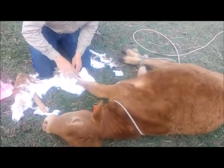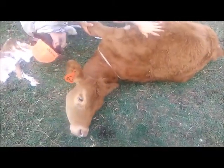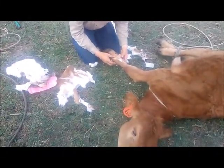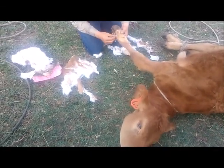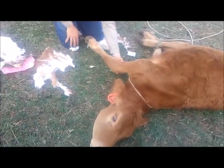There's her leg. Easy, easy, big girl. She's just tired of being down. See, it rubbed a couple of spots. That's okay — we got some cut and heal. Those will heal now that it's got some air to it.